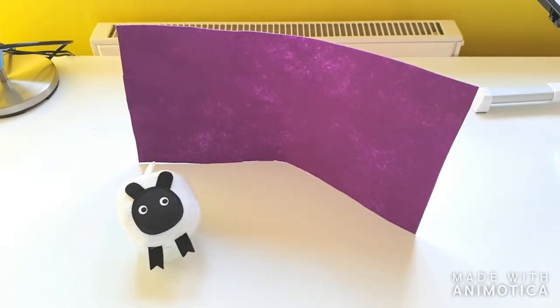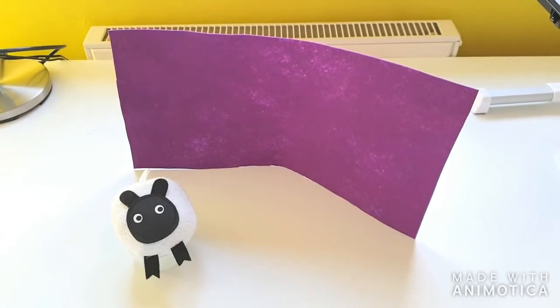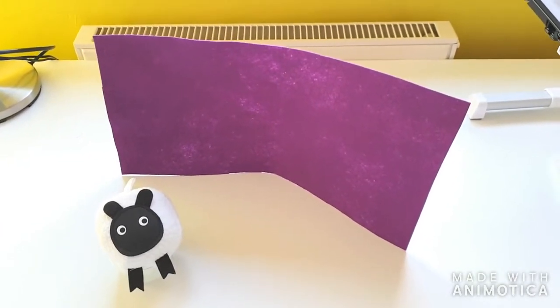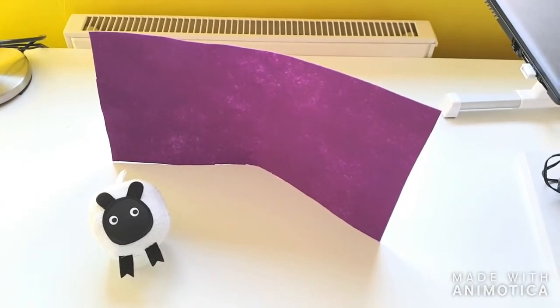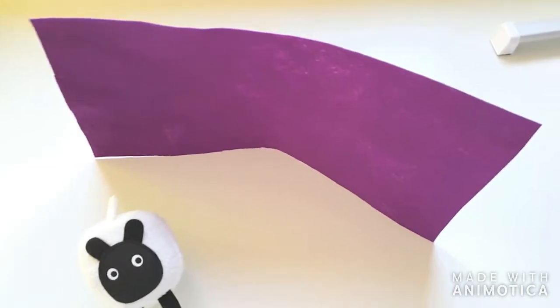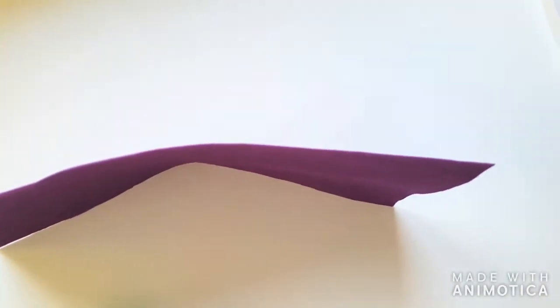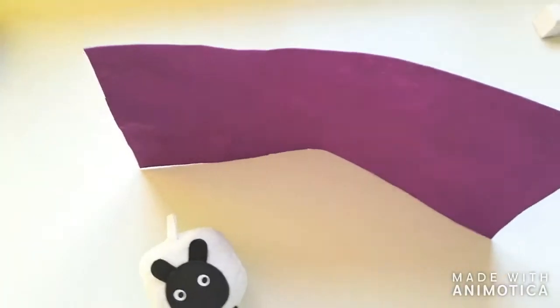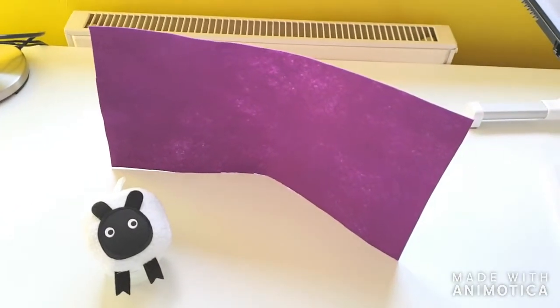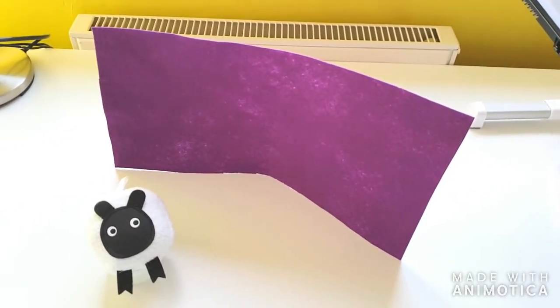Hey guys, welcome to Unicrafts. Today I'm going to show you how you can create stiff felt sheets like this one at home. Stiff enough that you can prop them up without any support. No support, no support whatsoever, and it's standing up because it's just so wonderfully stiff. So let's get into it.